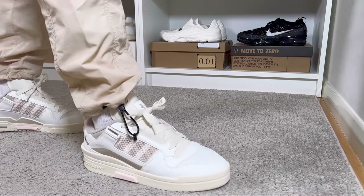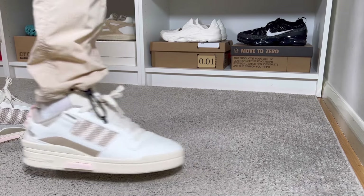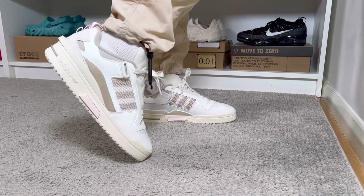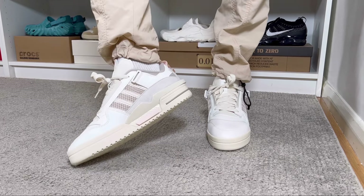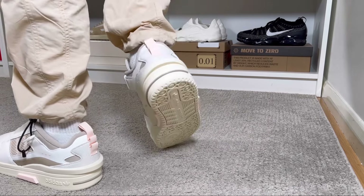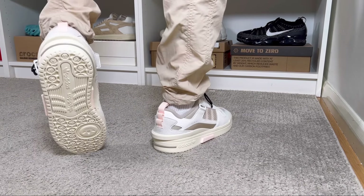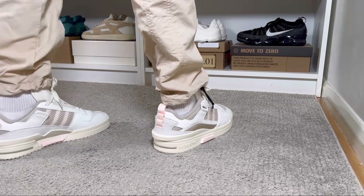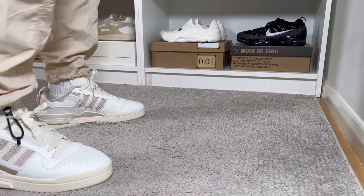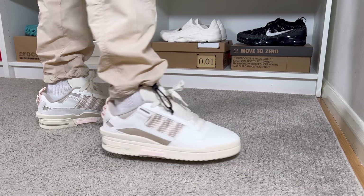As for sizing, I usually go true to size for any of the Forums, and that works fine, but for this one I find it's actually quite snug. I would suggest going with at least a half size up compared to your normal size. The front part of the shoe is quite pointy, but it shouldn't press down on your toes too much — though I do feel this one is very tight.